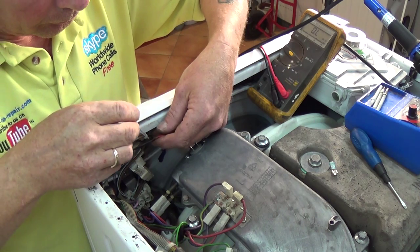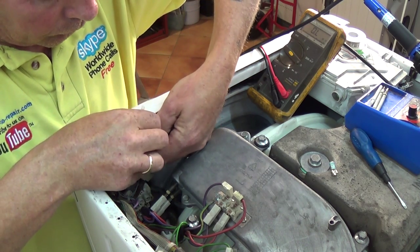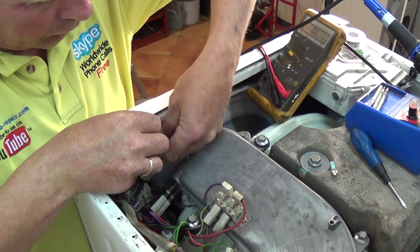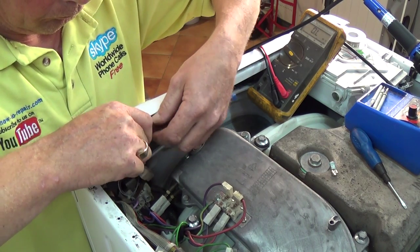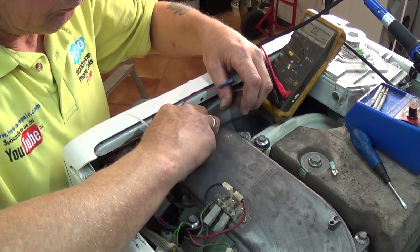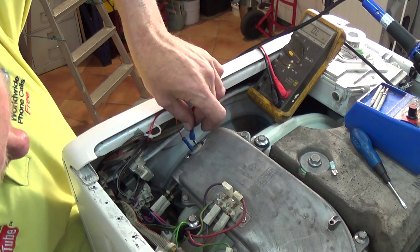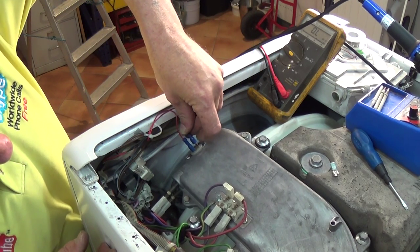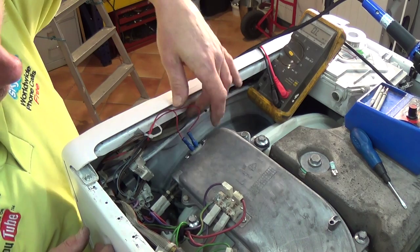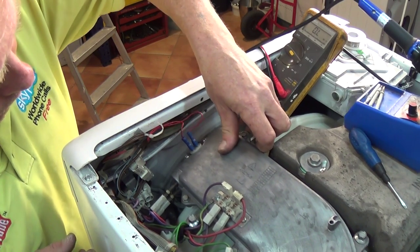We'll connect up the NTC sensor and test the machine again. First I'm just going to put a cable tie through the harness there just to hold the wiring neatly so it's not pulling on the solder. I've extended the wires by about three or four centimeters longer than the manufacturer gave in the first place, and this should allow for weak shock absorbers or imbalanced loads. As you can see, not much stretch on the wiring there.